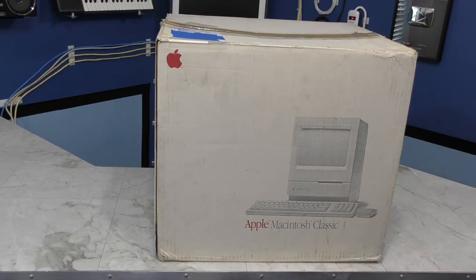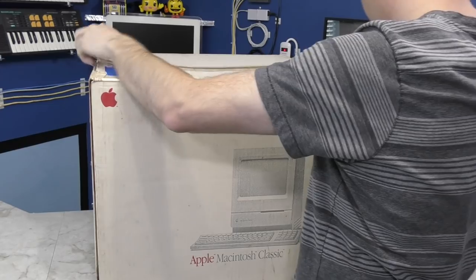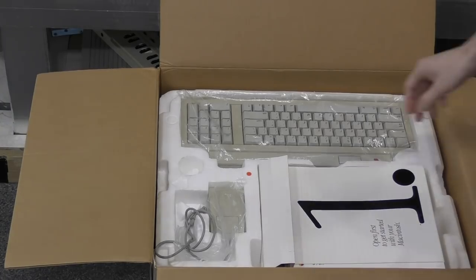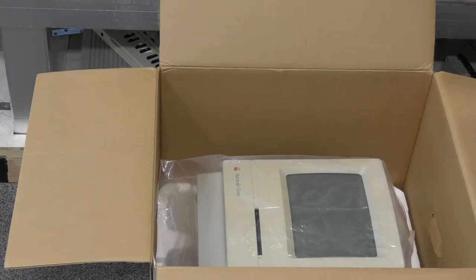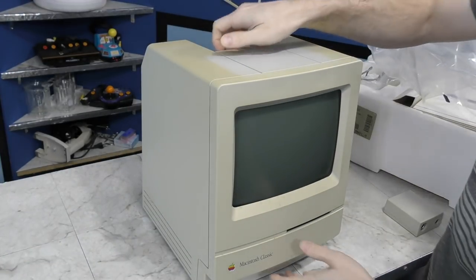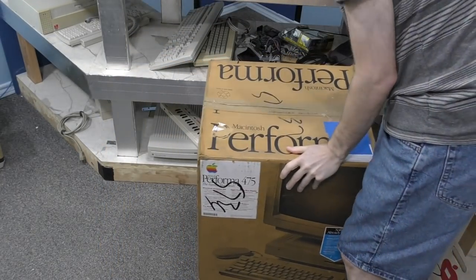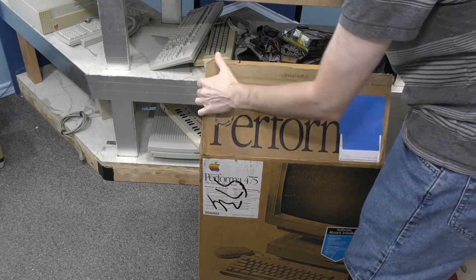I received two large boxes from Gregory Bruce out of Downingtown, Pennsylvania. The first box has all of the original packing material, as well as the keyboard and mouse — and here it is, the Macintosh Classic. I've wanted to mess with one of these for a long time because they have the built-in operating system in ROM, which will hopefully save me some headaches. The second box is super heavy. I get the impression there is a monitor and a computer in this same box — I didn't realize they were ever packaged this way.